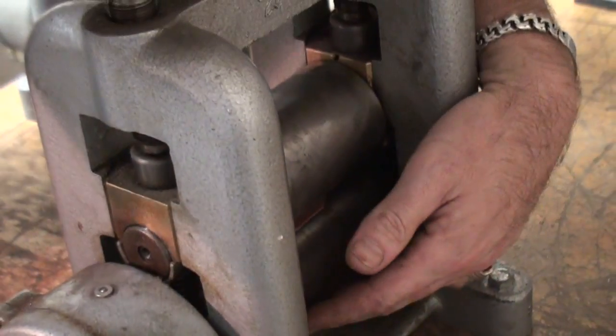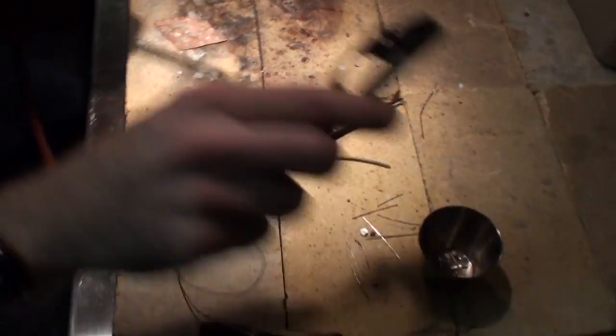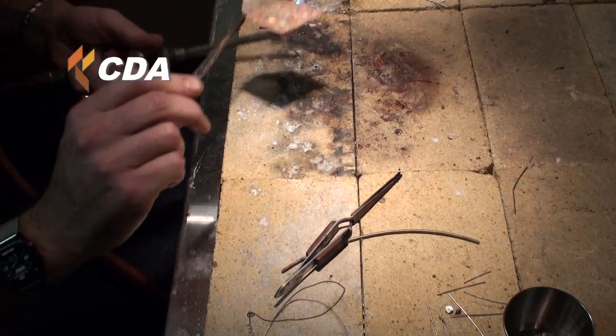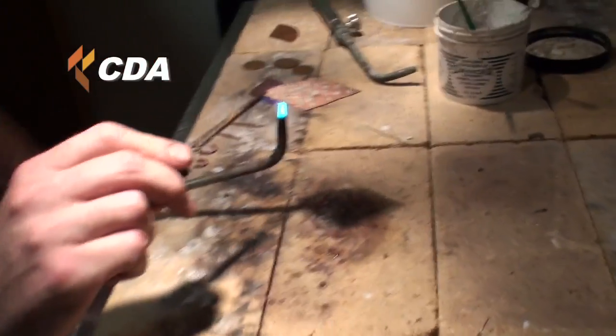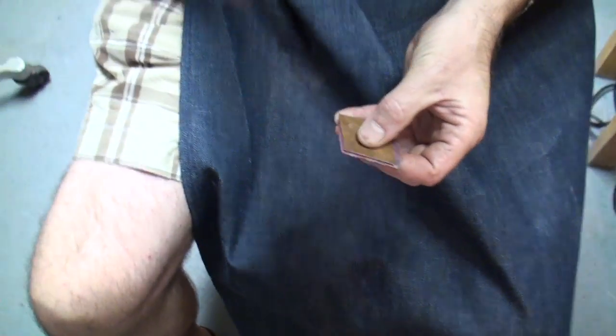Basically this is kind of like a plastic machine for metal. Since you rolled it and hammered it, there are some gaps that we need to make sure are soldered so the dots don't pop off. Then I retraced my pattern.